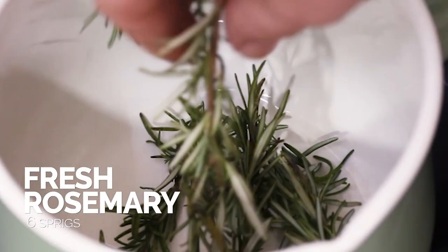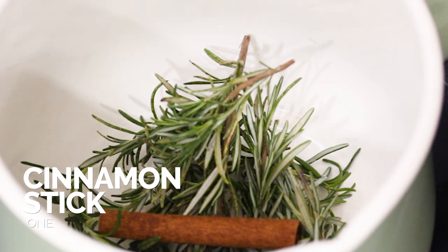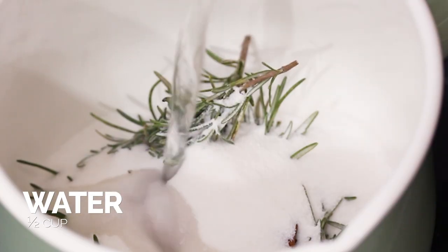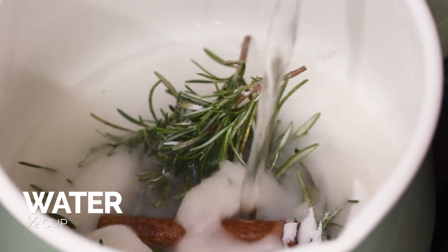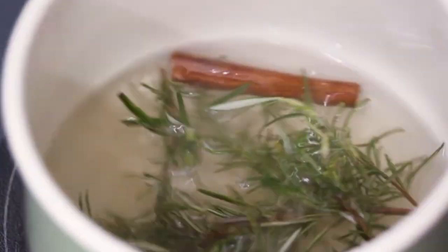To do that, we're going to take some fresh rosemary, some cinnamon sticks, some granulated sugar, and some water, and add them to a small saucepan. Over medium heat, let that come up to a low simmer. While that's happening, go ahead and stir it to dissolve that sugar.